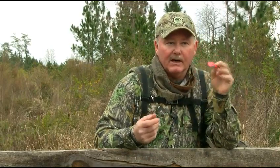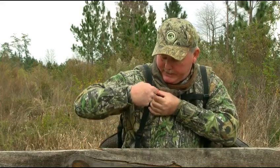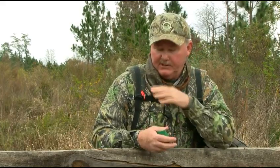You can use it, call, work a bird, and when you're done and going to relocate or move, put it right back onto that alligator clip like so, and it's right there when you need it. Your other calls are in your pocket and you get to those when you need them, but this one's right here. Great way to carry a diaphragm call.